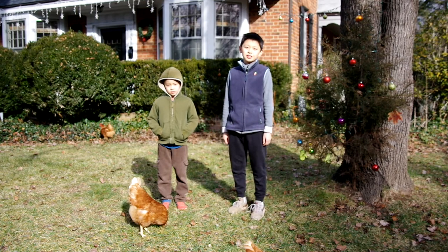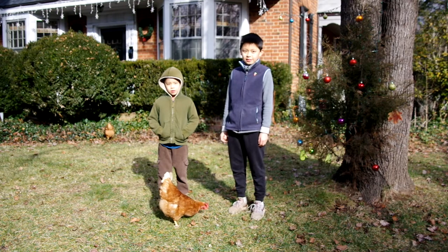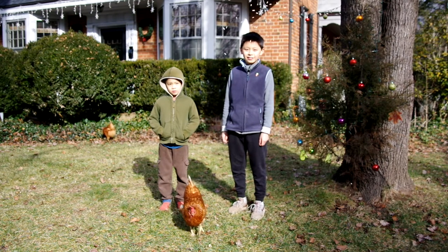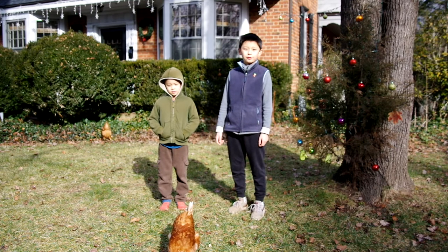Hello everybody! Welcome to the Music and Chickens channel. My name is Luca. My name is Oliver. Today we're going to give you an update on our chicken coop — what we did in order to make it more chicken and user friendly.